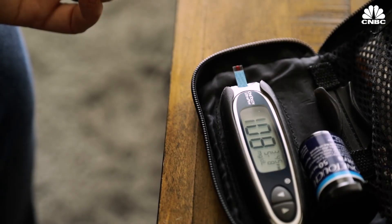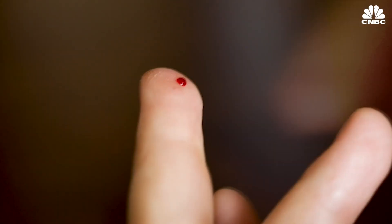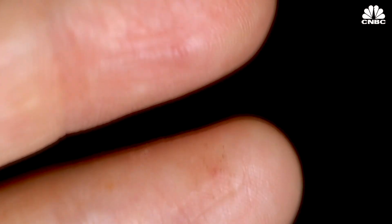Over a million Americans have type 1 diabetes. I've had the disease for over 20 years. Each day I check my blood sugar 5 to 10 times, which means I've pricked my finger 70,000 times.